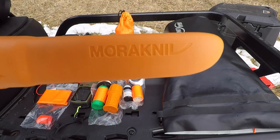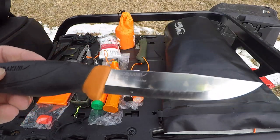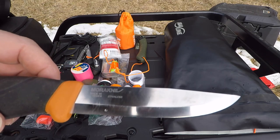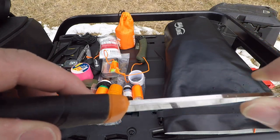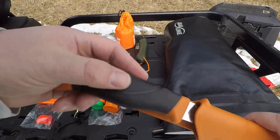Next up, we have the tried and true Mora knife — no introduction needed. These are all over YouTube. This is a phenomenal $30 knife; I think I actually paid about $27 on Amazon. It's heavy duty, razor sharp — a real nice knife, perfect for the kit.